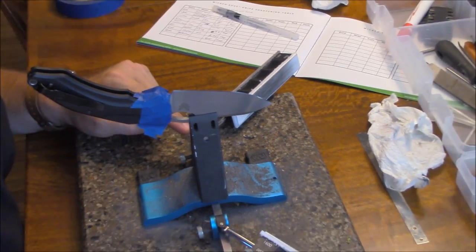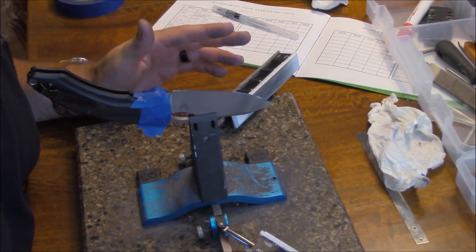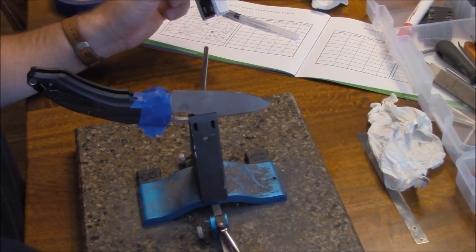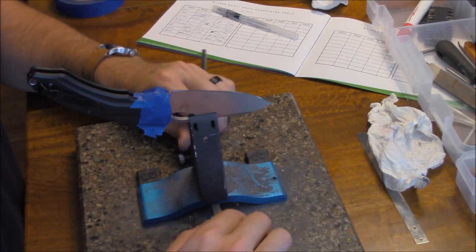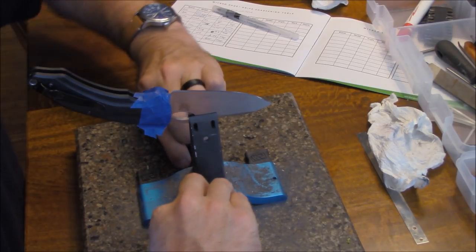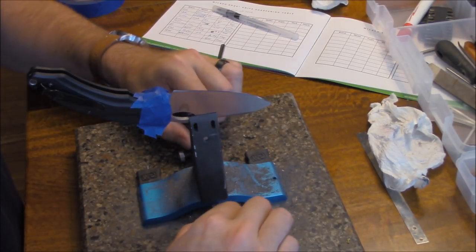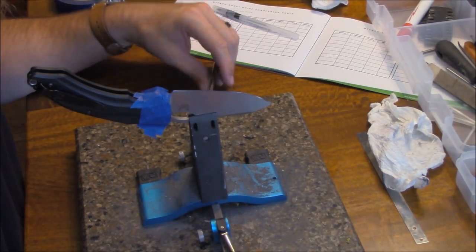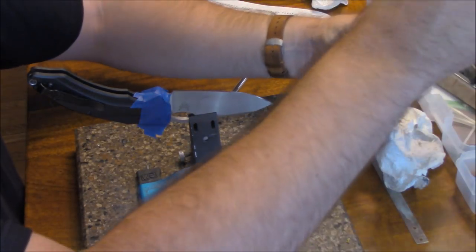For the strops, whatever angle you're set at down here, you want to widen it by at least two degrees — especially if you have a coated blade, because you'll wear away the coating at the base of the edge and it'll look terrible. I'm going to back these out to 22 degrees and tighten them back down. One little trick: I always wiggle the arms after I tighten them and then check them again, just to make sure they're seated properly. On the Pro Pack 3 or Generation 3 arms you don't have to worry about that, but this is an older style.